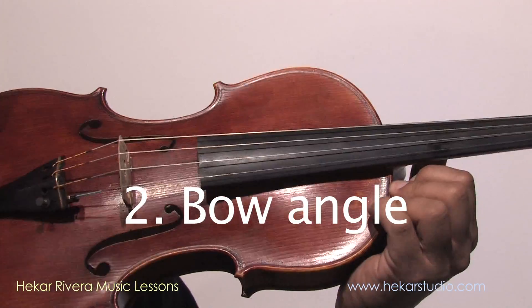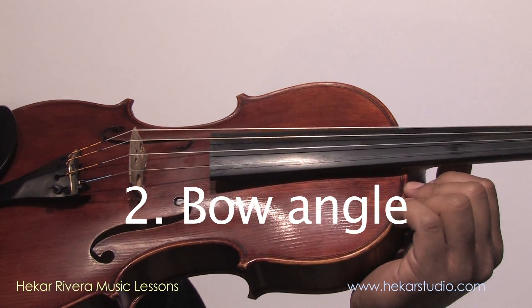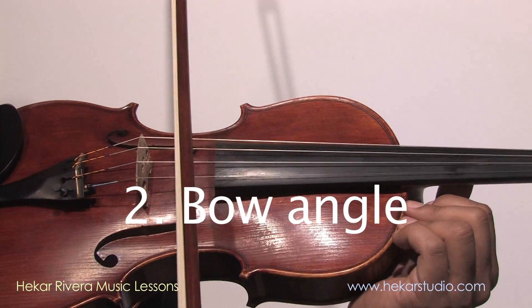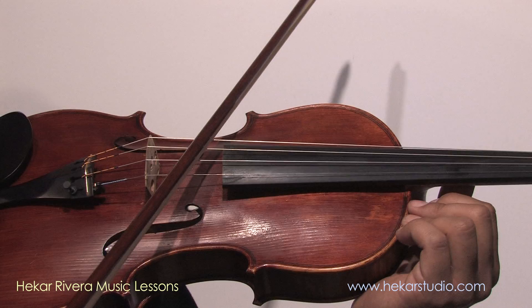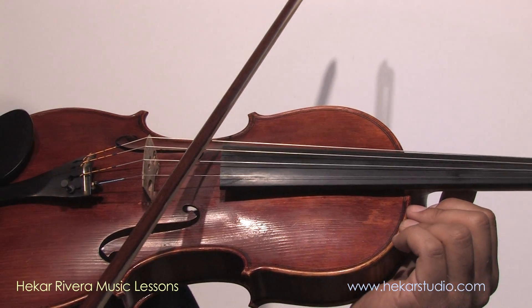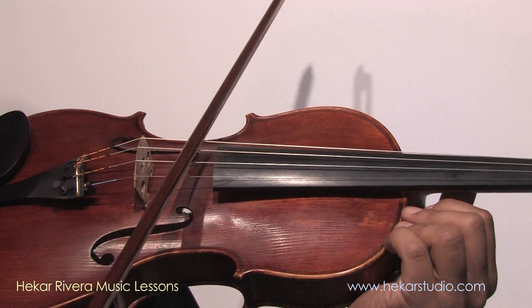The next thing on the checklist is bow angle. Bow angle is important because if you have a slanted bow, it's not really gonna be able to grip the string properly to make a good sound.